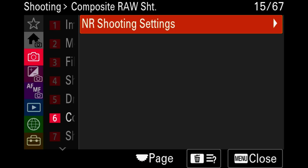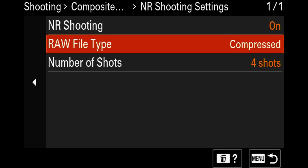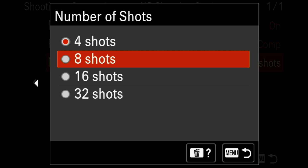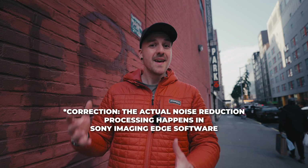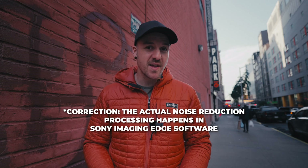There's also a new mode for in-camera noise reduction. This is something people have done for a long time — shooting a burst of photos and stacking them in Photoshop to reduce noise. But now it's built right into the camera, where it will combine and process the raw photos for you. You turn it on, choose how many photos up to 32 that you want it to shoot, and when you hit the shutter, it'll automatically shoot those 32 photos and combine them right there in-camera.